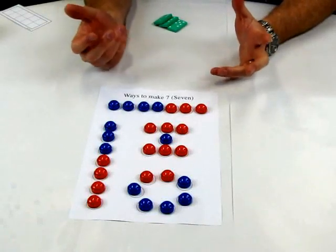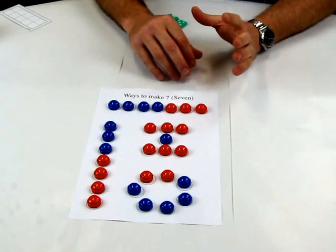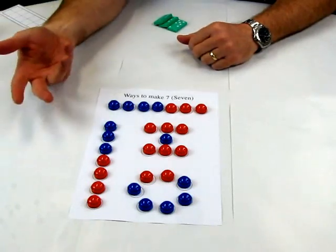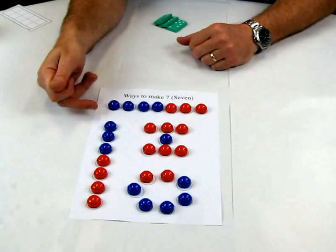Here's just one other example. We've focused on these ways to make 7. I'm not in favour of doing worksheets necessarily in early childhood settings, but this one here is a reusable idea where, for 7, you place two different colour counters on here.